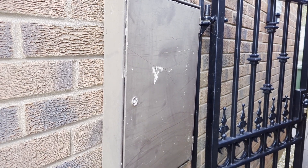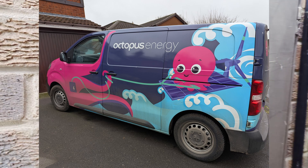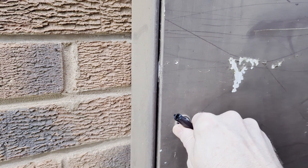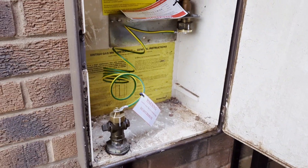The Octopus engineer turned up in his Octopus EV van — the Octo-van — and came along and removed the gas meter. It took about 10 minutes, and there it is: gone.